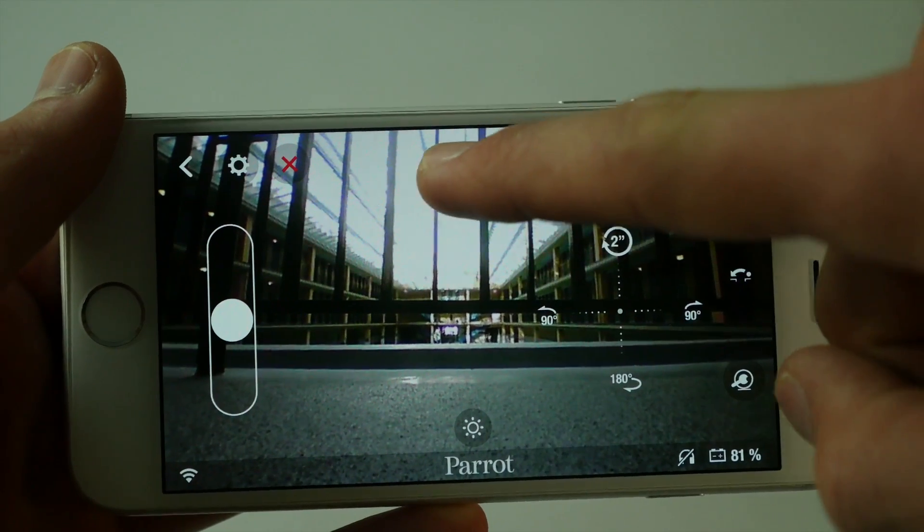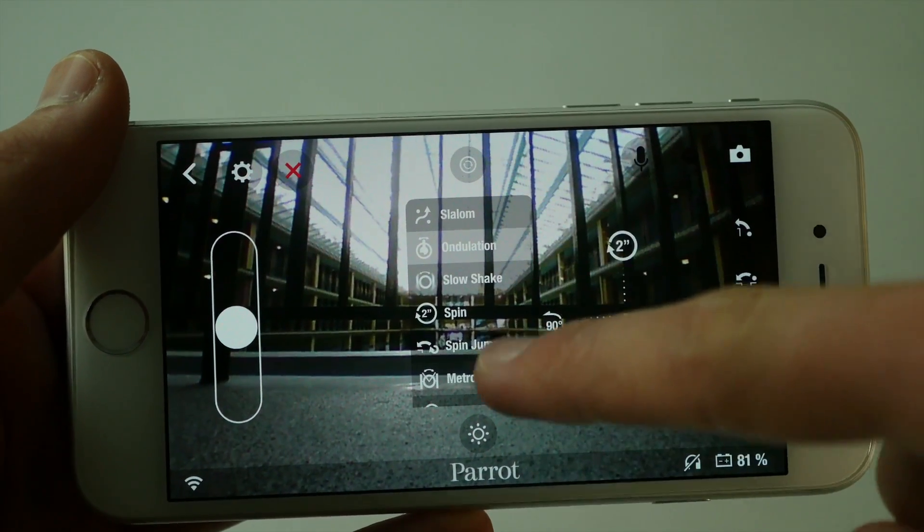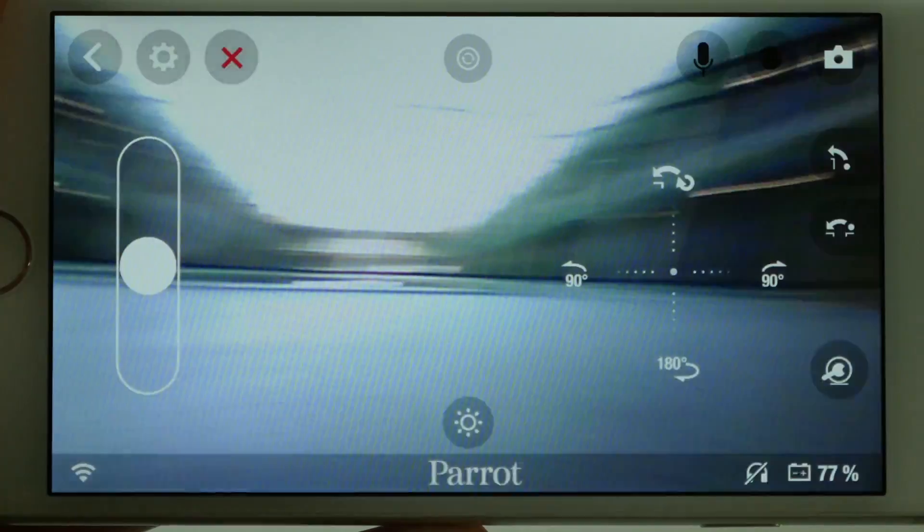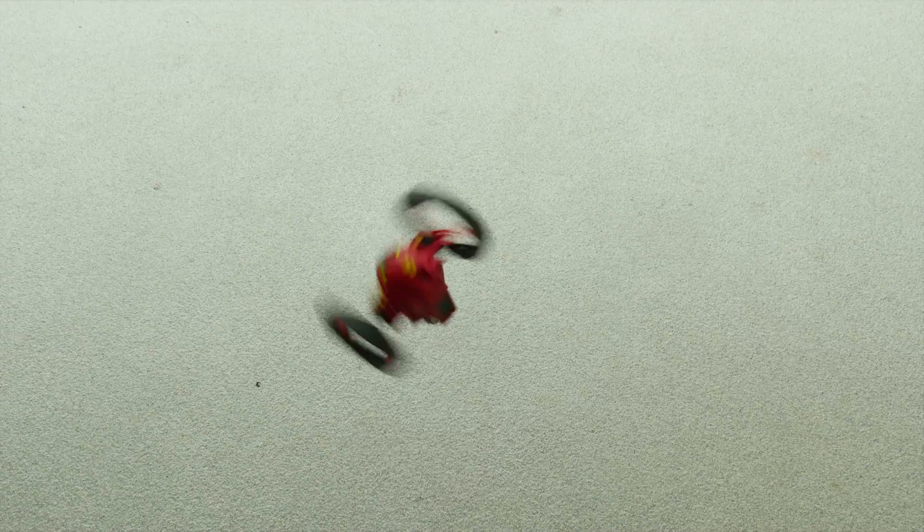The jumping drone is able to perform amazing acrobatics. Simply select the acrobatic trick or swipe your right thumb to the top and your mini drone will automatically perform the trick.